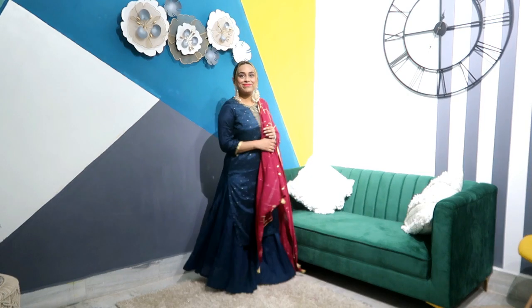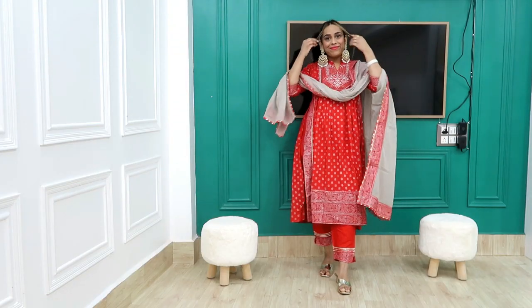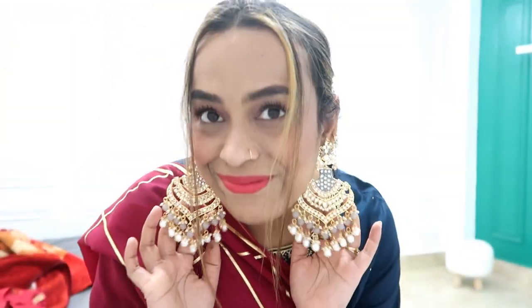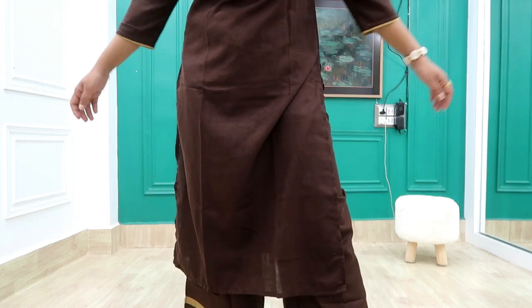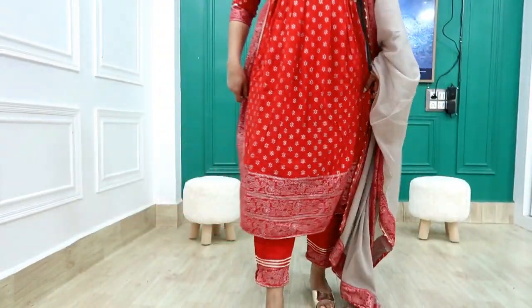Hi guys, welcome back to our YouTube channel. Today I am doing an Amazon party wear haul because Amazon is running a World of Refresh sale starting from 18 December where you get 50-80% off on fashion and beauty categories. The sale has started for Prime members, so check the sale link in the description box for all products. Let's get started!